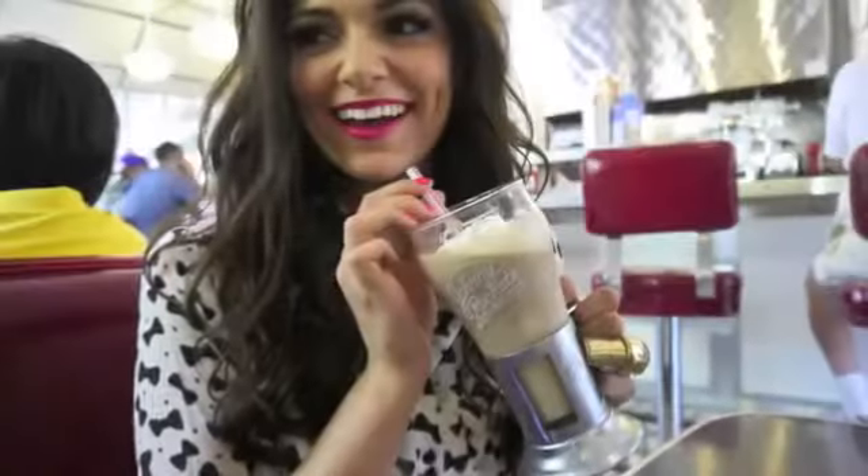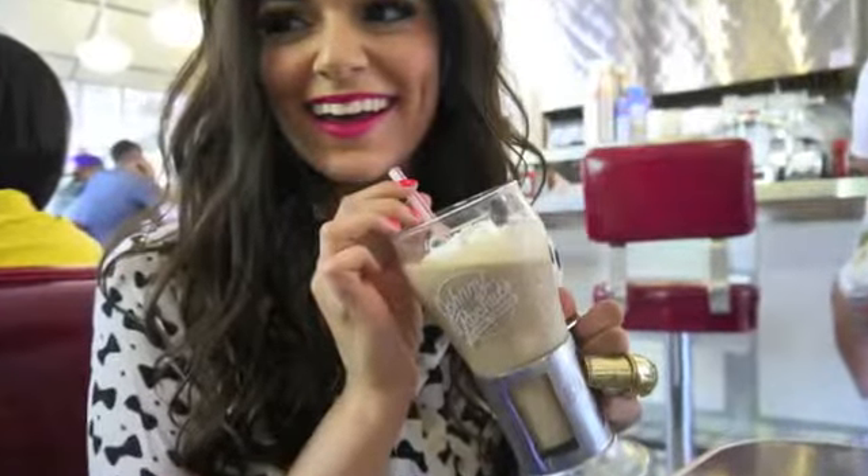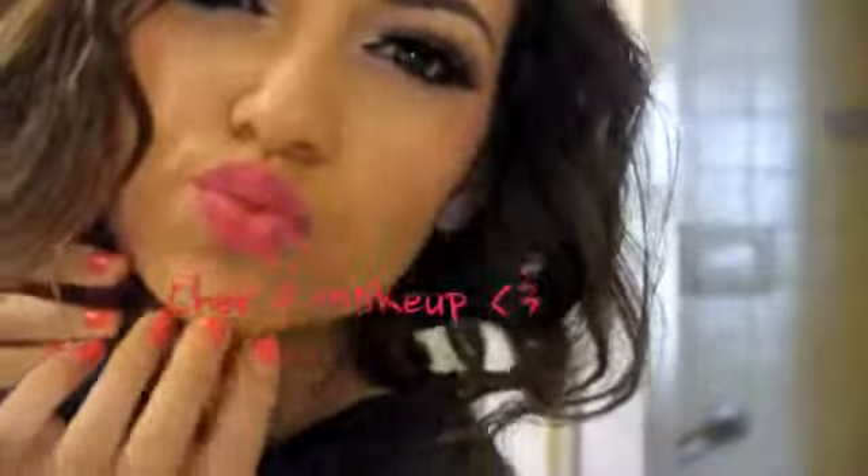Today we're taking inspiration from Cher Lloyd's style. I'm going to be showing you guys how to get her hair, makeup, and an inspired outfit. So I hope you guys enjoy.